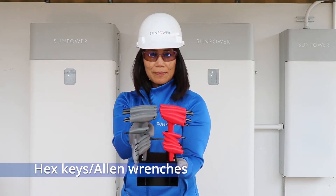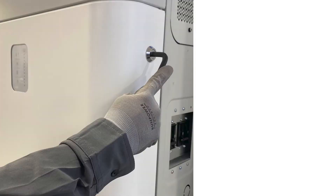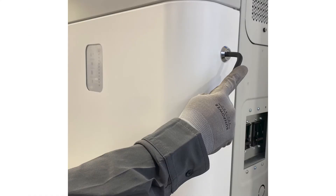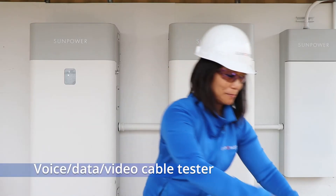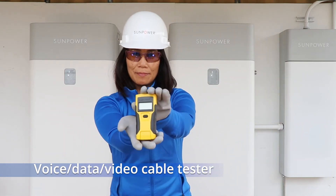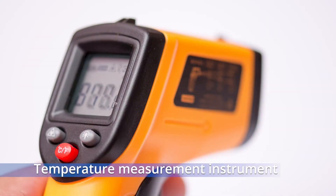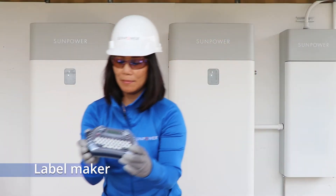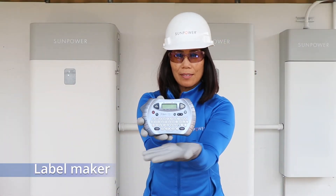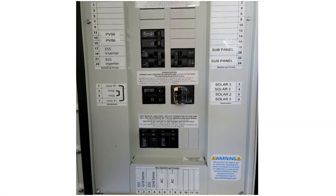You should already have a set of hex keys or allen wrenches, but make sure it includes a 5-16th allen wrench to open the ESS door latch. A voice data video cable tester is used to check communication cables in continuity. It's a good idea to have a temperature measurement instrument to measure the battery heat output. Lastly, you'll need a label maker for printing 3 quarter inch labels to indicate the migrated circuits on the Hub Plus dead front and other sub panels in the house.